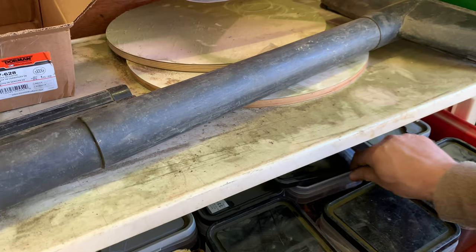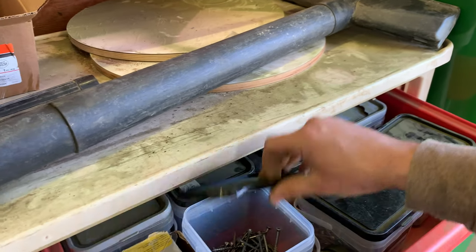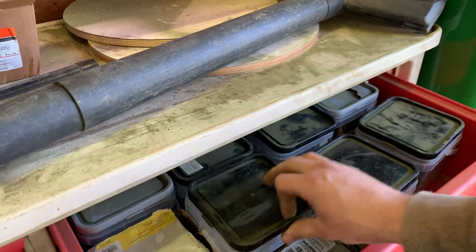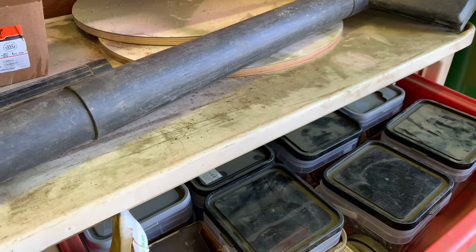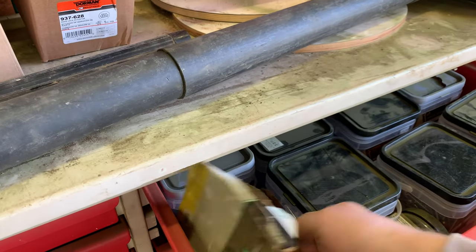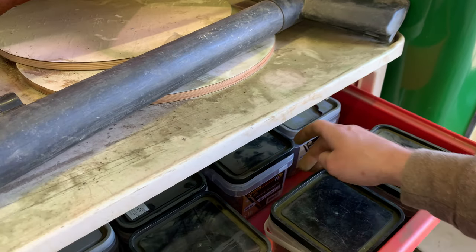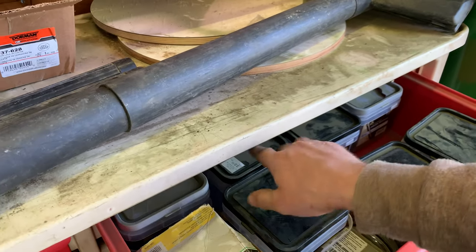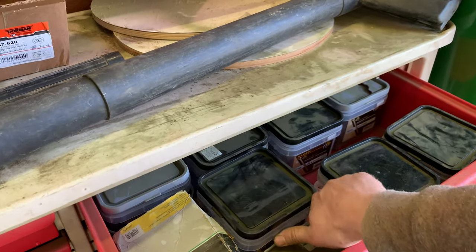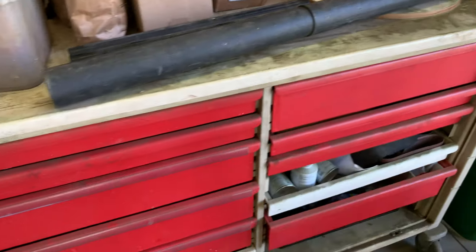The next drawer over has the big tubs of screws — like three inch and two and a half inch, the ones you use a lot. There are also what look like one and a quarter or one and a half inch, three inch, one and three quarter inch, four inch behind there, and a bunch of six inch screws as well. So yeah, all screws in the top two drawers.